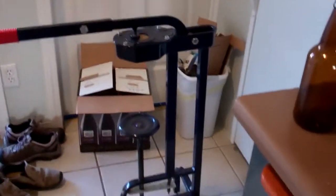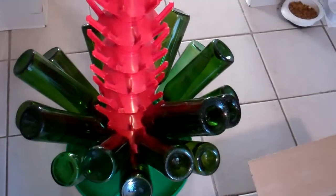I suspect my back's going to hurt when all this is said and done. There's my corker, got a few bottles that still need their labels removed soaking, and just started sanitizing the wine bottles.